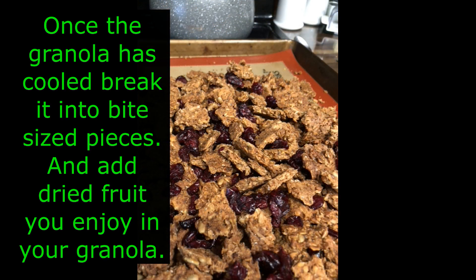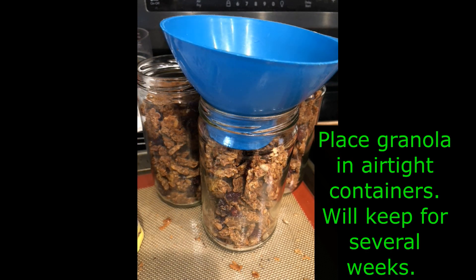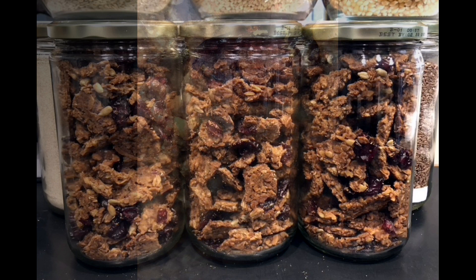Once your granola has cooled, you're going to break it up, add any dried fruit, and go ahead and put it in some airtight containers — something that has a lid. You can see that I have my cranberries in there. I just let this sit out on the counter and I can grab it as an easy snack anytime I want.